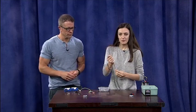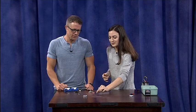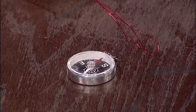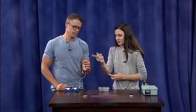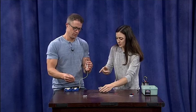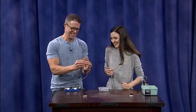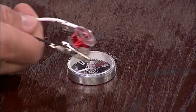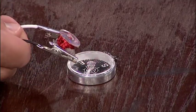A guy named Orsted a long time ago actually figured this out. He found that copper wire, while it's not a magnet on its own — it's not making that compass needle move — if he coiled it up and put some electricity through it, using batteries, it still works. Put some electricity through it, wave that over the compass, and you'll see we have now made a magnet, just by putting some electricity through that copper.